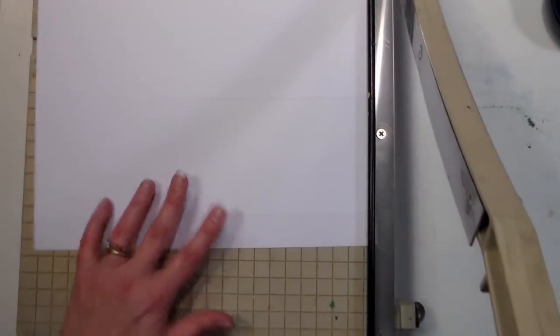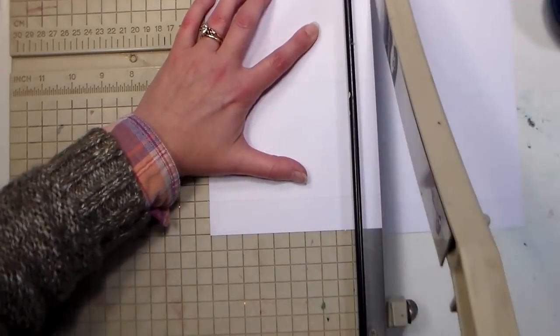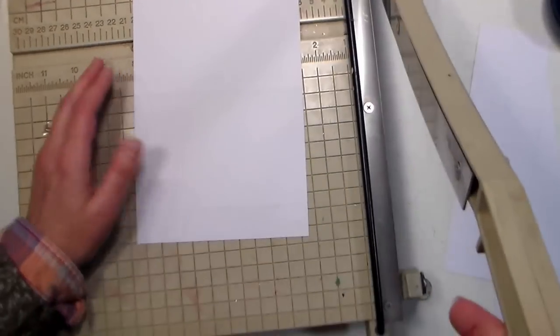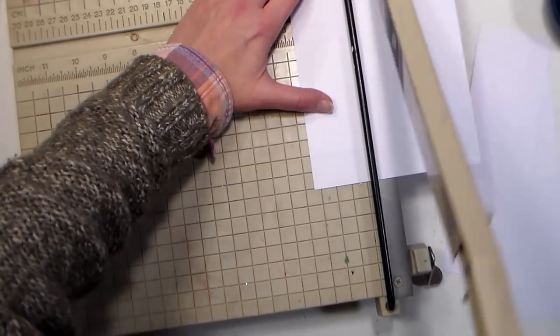Now we're going to cut these apart so we have little strips that are two and three-quarters wide. Here's a little trick — I'm not the best at math, so when I'm dividing an 11 inch piece of cardstock into quarters, I first divide it in half. Half of a sheet of cardstock is five and a half inches wide, so I cut at five and a half first, and then at two and three-quarters. Halving it and halving it again is just an easy way to do it. I have a very antique cutter here, but it works great.